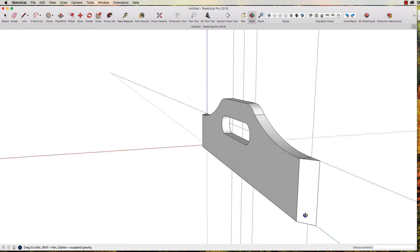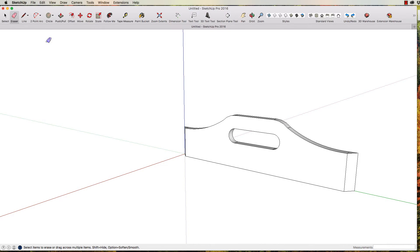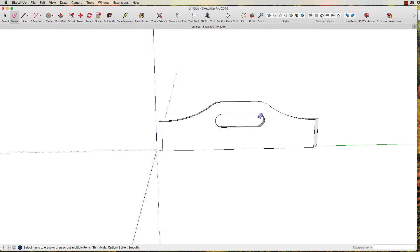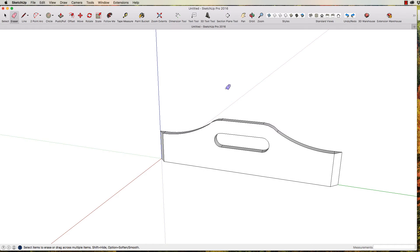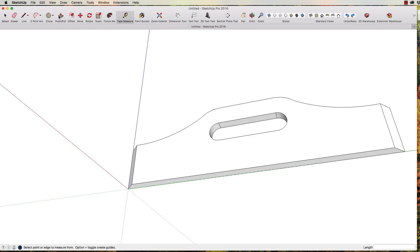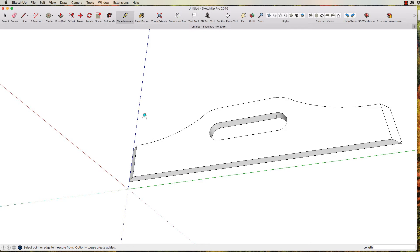Everything's working the way we want it to now. We don't need those guides anymore, so go back up here and Delete Guides. Now that we're happy with that, have a good look around to make sure there's nothing missing — sometimes you can go underneath and find stuff missing, but there's nothing missing here. I want to check — I'm going to measure that line there. It says 55 millimeters; that's actually 10 millimeters higher than what we need. I'll come in underneath here with the push-pull tool and take that up 10. Now let's use our tape measure again to double-check — that is 45. Good.